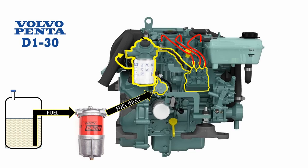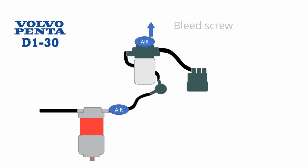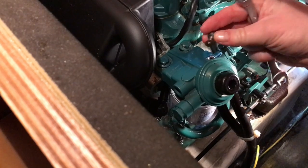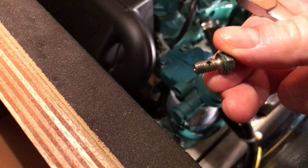Now the new filters are fitted, we have one final task to complete. It's inevitable that while fitting the new filters there'll be pockets of air trapped in the system, and air will stop a diesel engine dead if it gets as far as the cylinders. We need a method of venting the air, and that's where the big black button on top of the filter comes in. Undo a bleed screw and simply pump the air out with the button. It's hollow and has a little hole in the side.